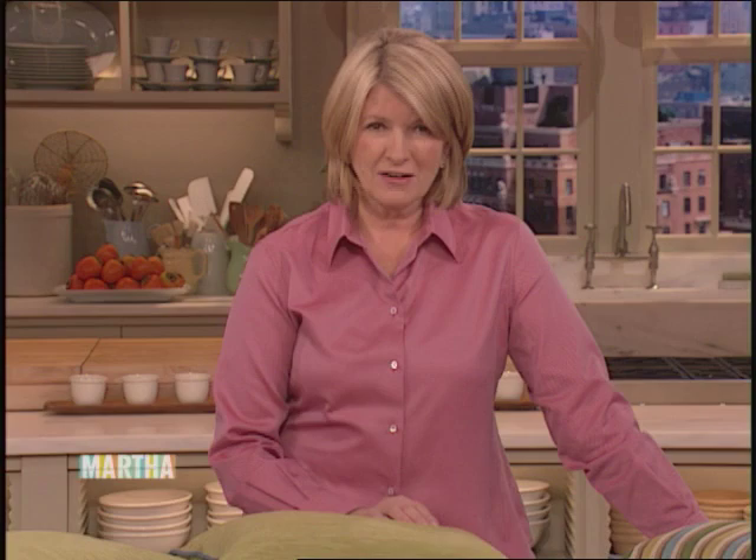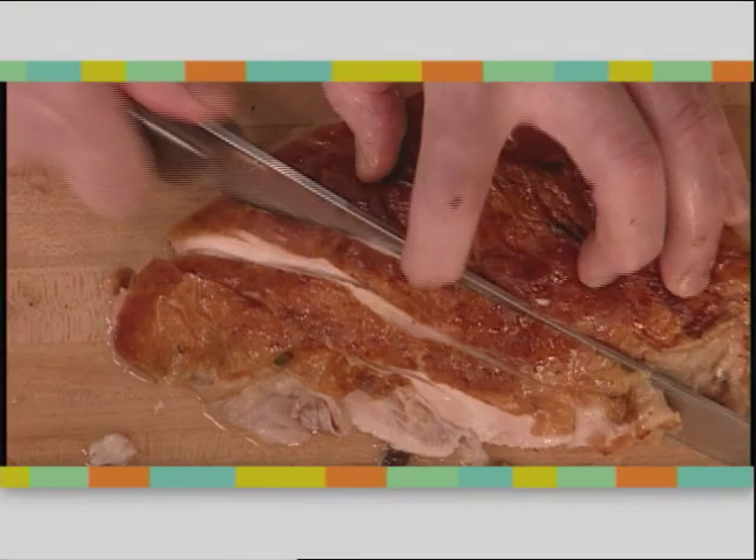Don't you think centerpieces brighten your home at any time of year? And they are also great gifts. Next, Desperate Housewives' Doug Savant — learn the proper techniques for ironing a shirt. Later, roasting and carving a turkey with Desperate Housewives star Roger Bart. Stay with us.